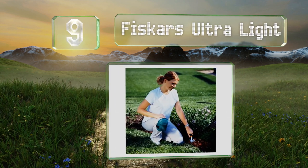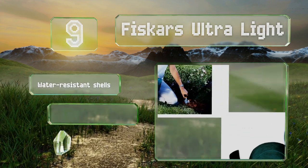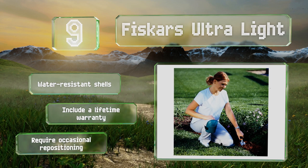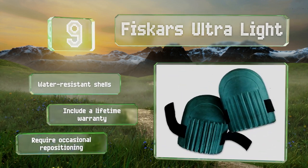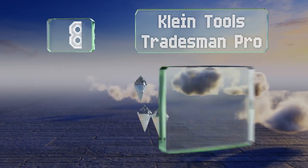At number nine, versatile and easy to adjust to various leg sizes, the Viscars Ultralight feature a soft foam lining that mitigates irritation and discomfort. They are designed for gardening but will work for all kinds of do-it-yourself jobs and light duty professional use. They're equipped with water resistant shells and are backed by a lifetime warranty, but they do require occasional repositioning.